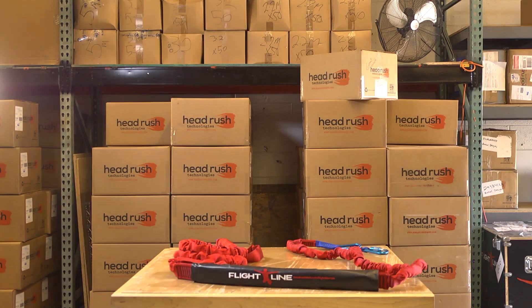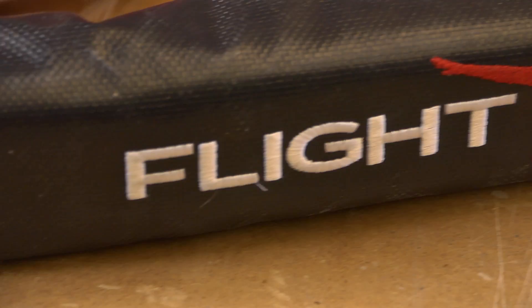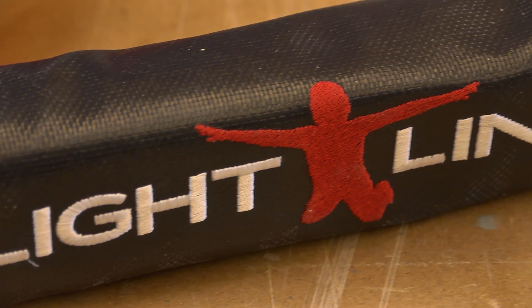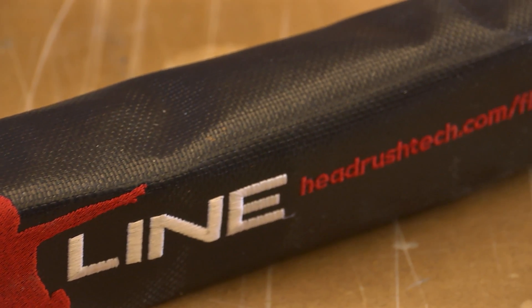This video will cover how to inspect the overload protection assembly and ripcord assembly on flight line free fall devices. The ripcord and overload protection assembly, or OPA, should be inspected daily. This is in addition to the required device and webbing inspections. See your flight line manual for complete inspection details.